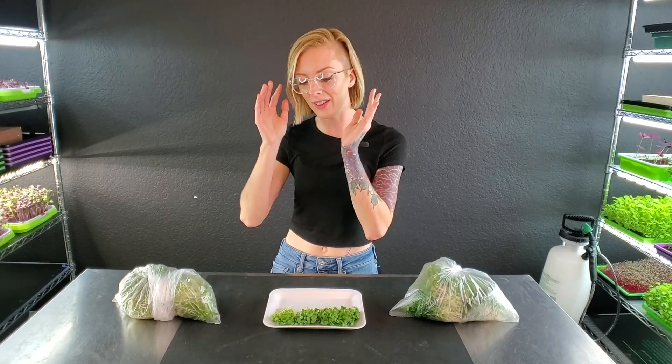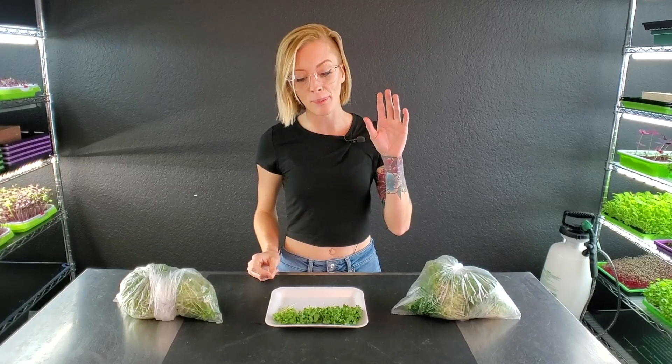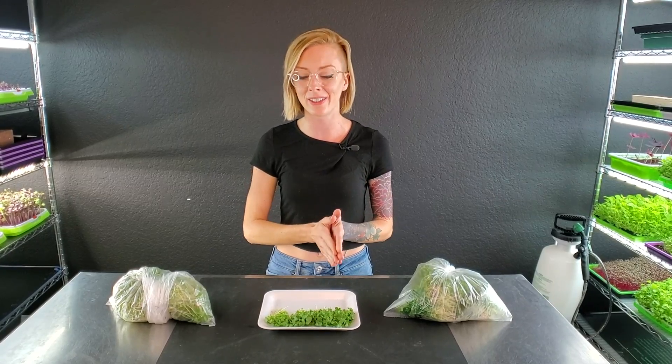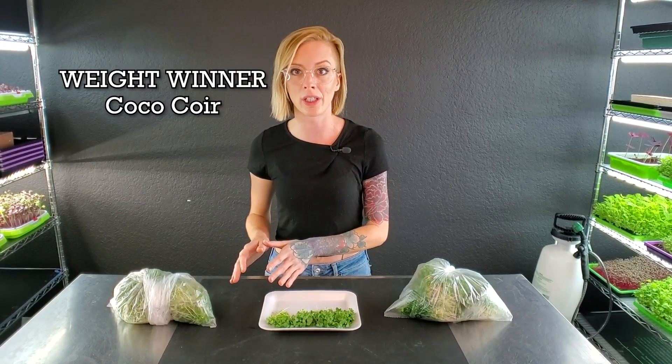This one was a little bit interesting because things were actually not as different as I thought they were going to be. Starting with our two coco coir trays, we got a harvest weight of 98 grams and a harvest weight of 97 grams — those were really close to each other. And then with our two Burpee's Organics, we got a harvest weight of 91 grams and 93 grams. Overall, there's only a six gram difference between the coco coir and the Burpee's trays, and the winner of this experiment was the coco coir trays.